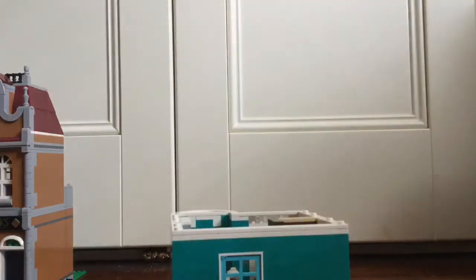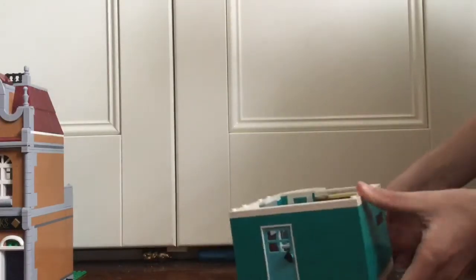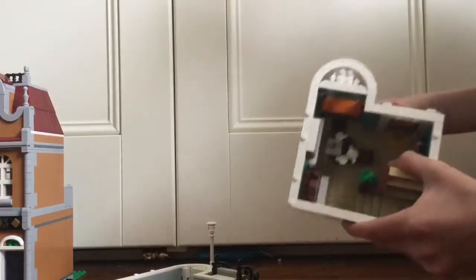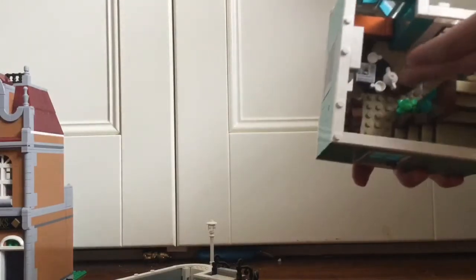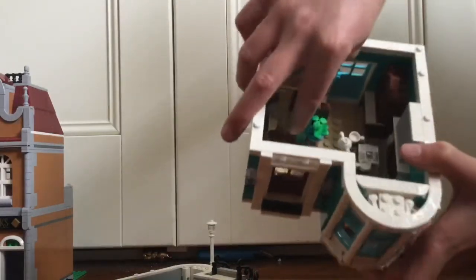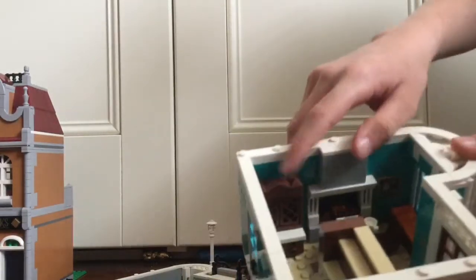Now the second building's interior. As you can see, we've got the veggie patch at the back. Moving up, I'm able to take this off and show you another part. We have sort of a table, a fireplace, stairs that go up to the top. You can see there's actually a door here and some hangers which are done very well. And then the fireplace and a little cabinet as well.